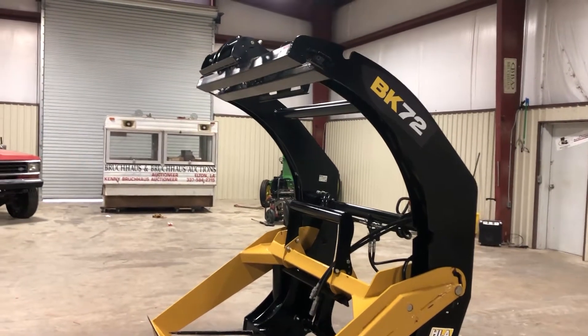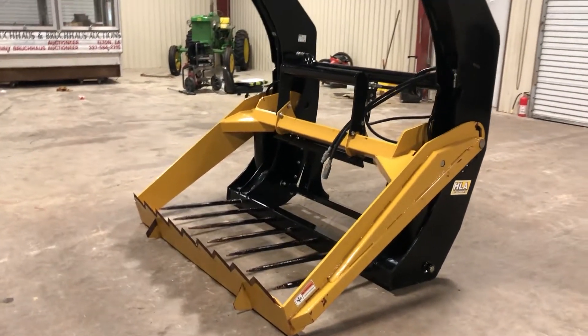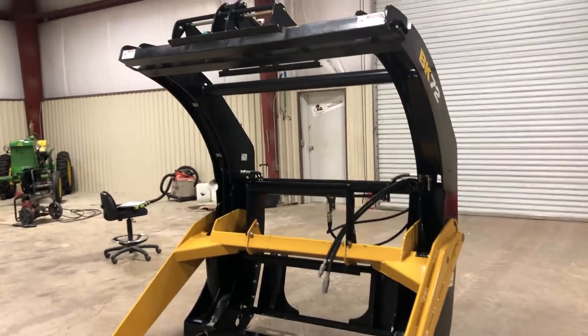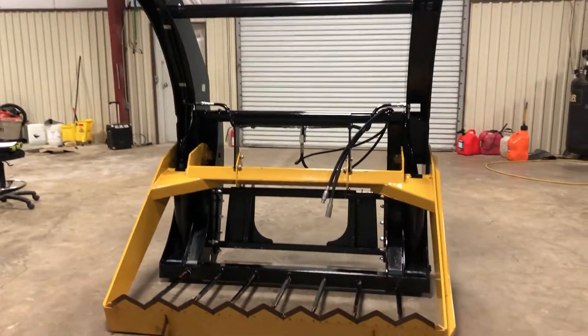We're doing a walk-around video on this HLA BK72 bale slager. This thing can cut bales of hay up to 72 inches in diameter. It also can be adjusted down to 48-inch bales if that's what you need.